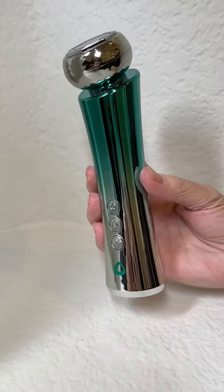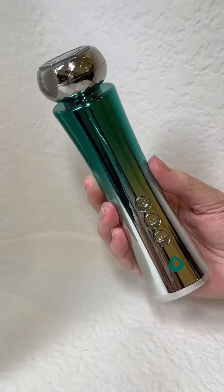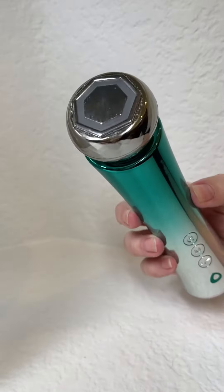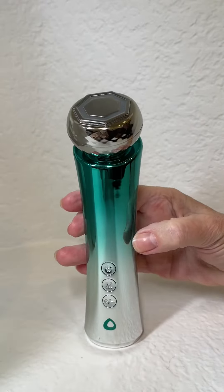Thank you for purchasing the Skin Enhancer Cleansing and Rejuvenating Facial Tool. This video is your instructions, although your esthetician should be working with you on how she would like you to use it at home.